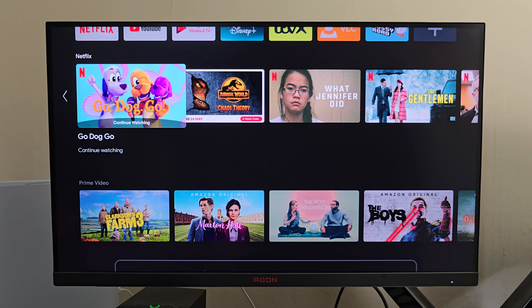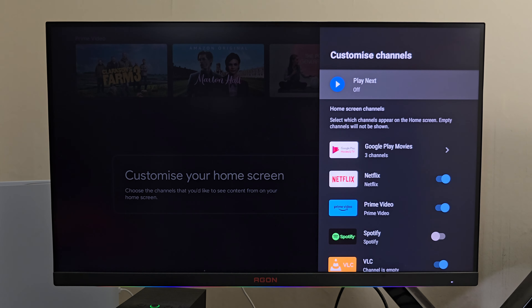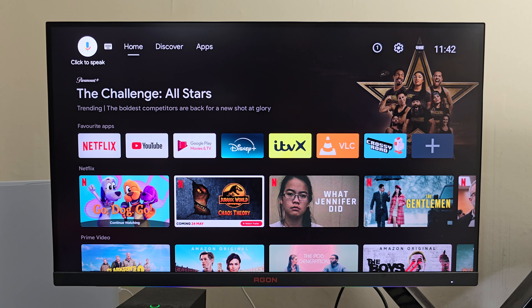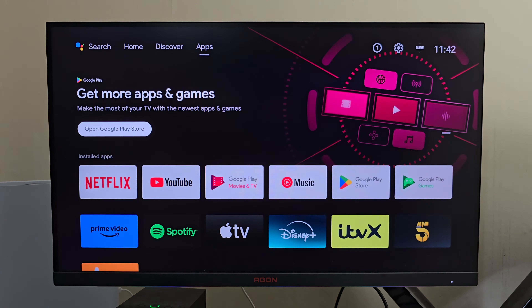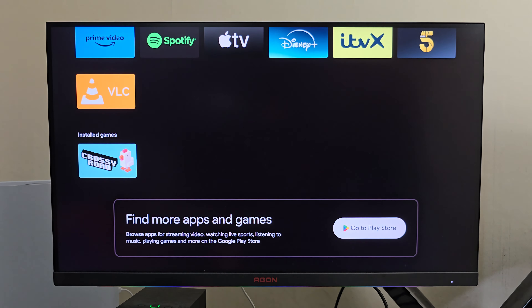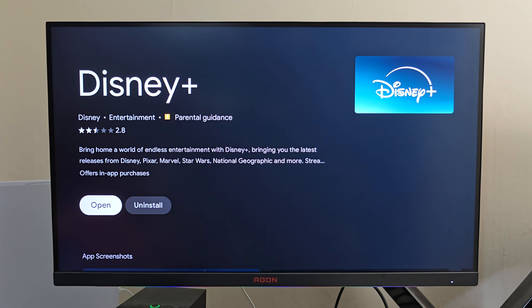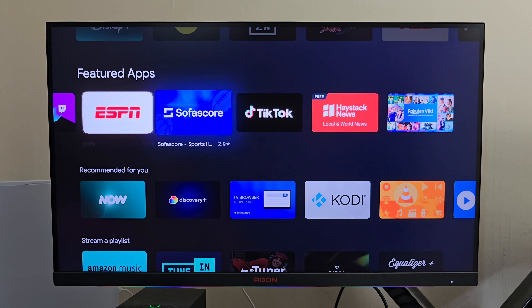You get recommendations on what you can watch next from Netflix, Prime and other channels — and you can customize these channels, switching things on and off as required. At the top you've got search options, both typing and voice search. There's a discover page for what you can watch next, an apps section, and you can open the official Android TV version of the Google Play Store — a slightly condensed, limited version restricted to Android TV apps only. You can of course sideload any of your favorite APKs as usual.